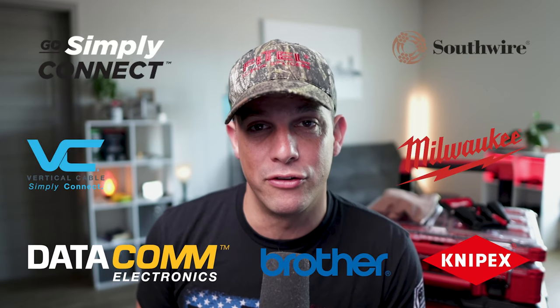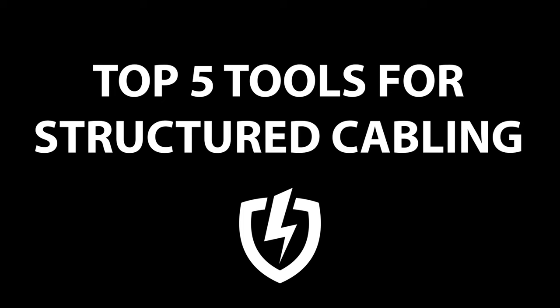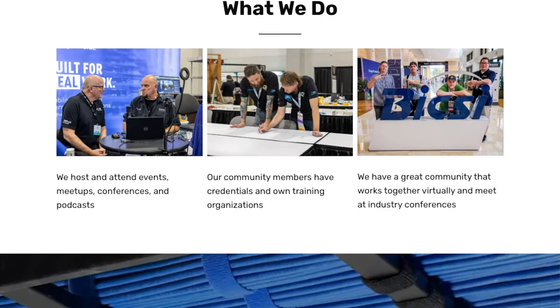In this video we're going to talk about the top five tools you would need as a structured cabling technician. When I was in the field I didn't know which tools to use, so if you watch this video you'll know how to get started on your first day. Hi, I'm Blake, founder of Low Voltage Nation, where we help other people carve out a fulfilling career path in low voltage and technology. If you want to learn more about being a structured cabling technician, this video is for you.